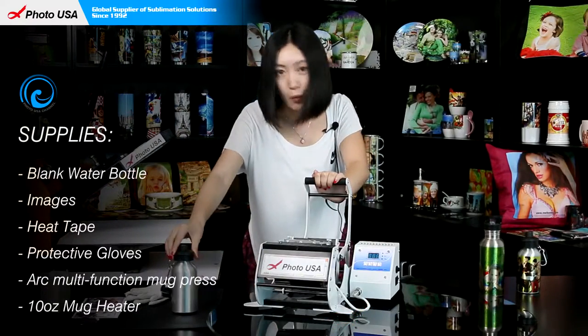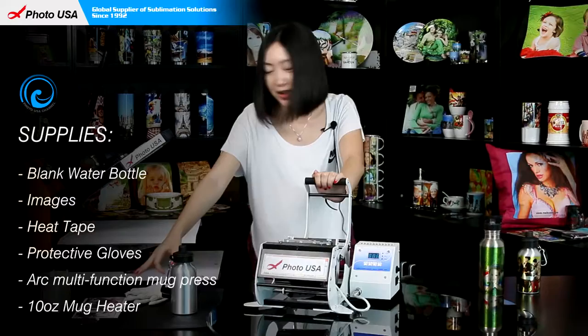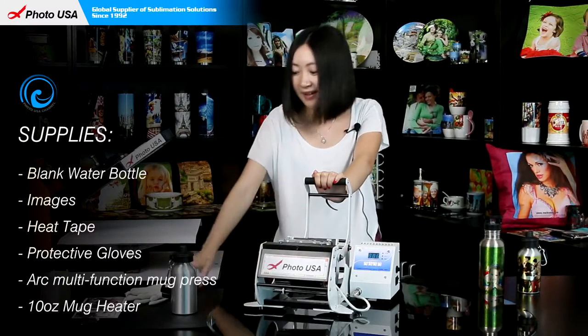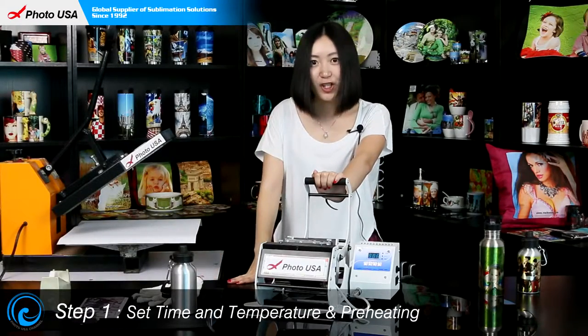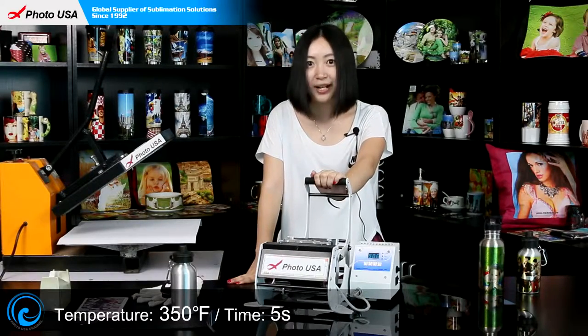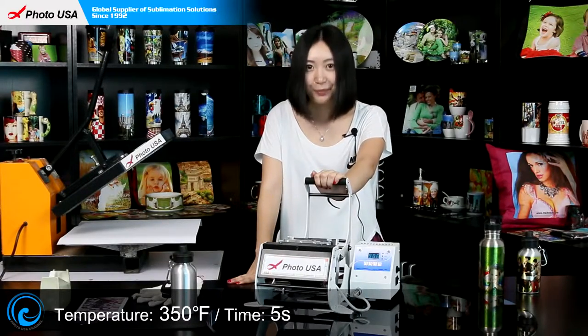What we have here is this blank water bottle, a well-printed picture sized according to the bottle, high-temperature-resistant tape, and a pair of gloves. The first step is to turn on the machine and set the time and temperature — time at 5 seconds and temperature at 350°F to preheat.